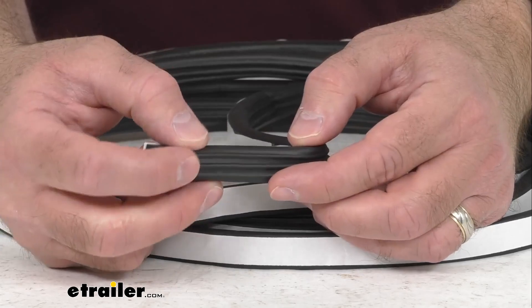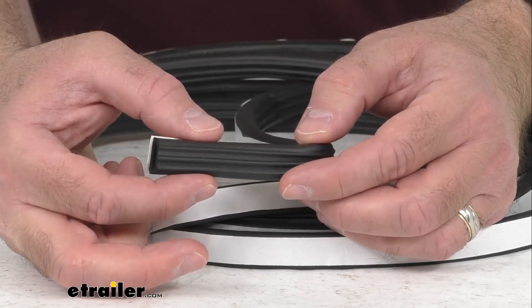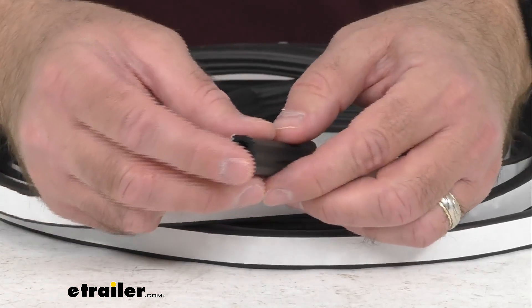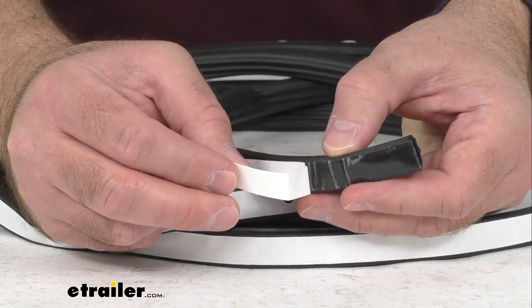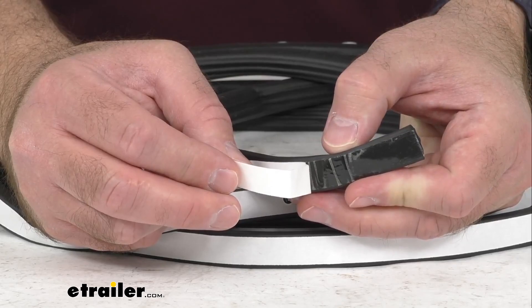And as you've noticed, this is a peel-and-stick installation with pre-applied acrylic adhesive backing.